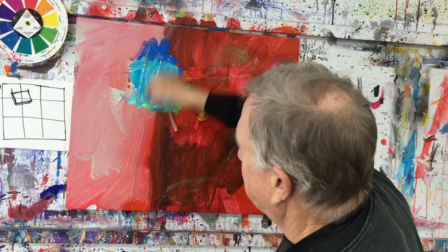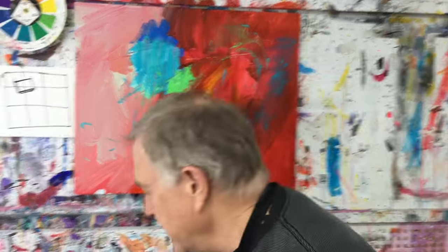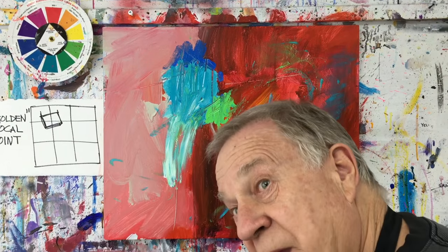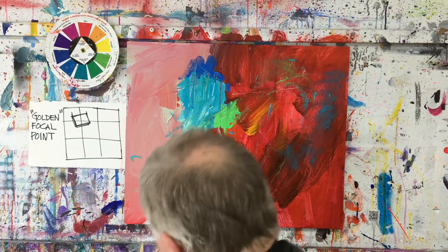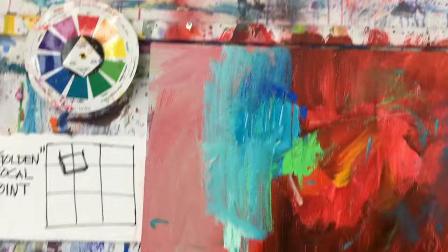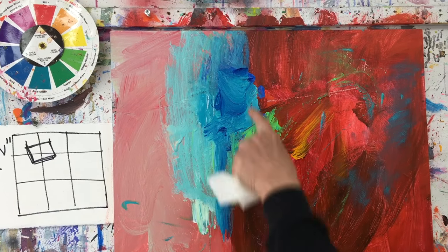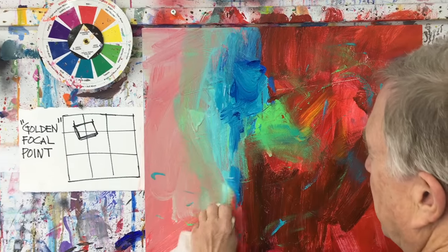You can do all kinds of things with that, and now it's starting to get pretty exciting. I was painting with my fingers there — you caught me! I'm going to go back and have some more fun with this focal point color. Can't miss it now — it is right there. Look at the different colors I have there; your eye still goes there.